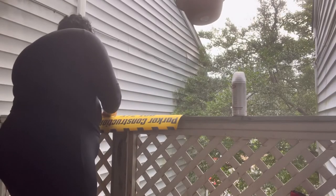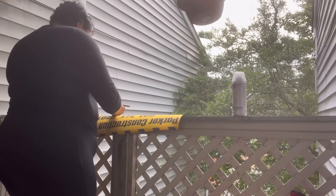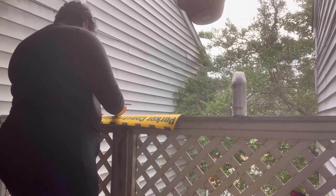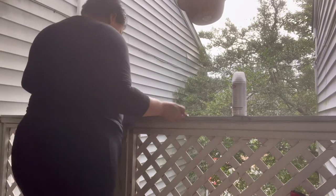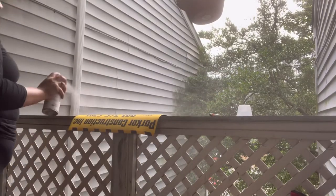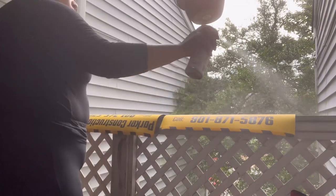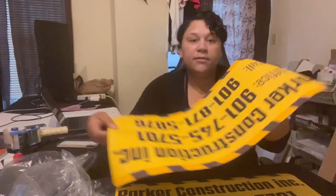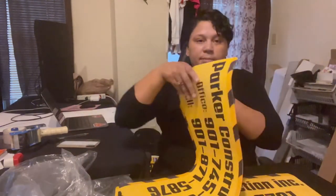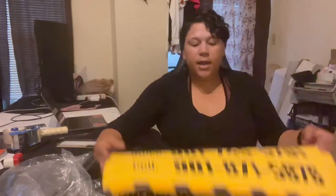I saw a couple more bubbles so I went through and popped those — I don't like the way they look in the sunlight. I forgot to show y'all what kind of sealant I was using, so I'll put that in the description below. I did just spray-seal them with a light mist — you don't want to put it on heavy because you'll get globs. Five minutes after spraying they don't have that smell anymore and they are ready to get packaged up for the customer.